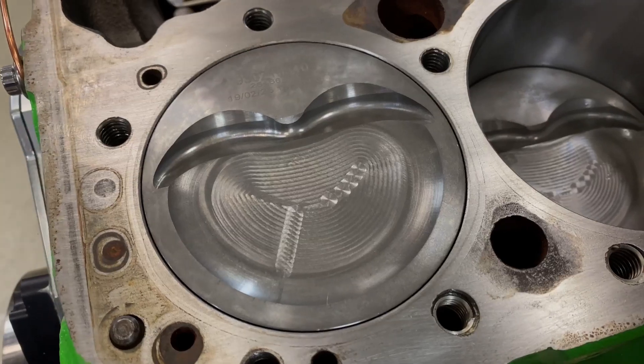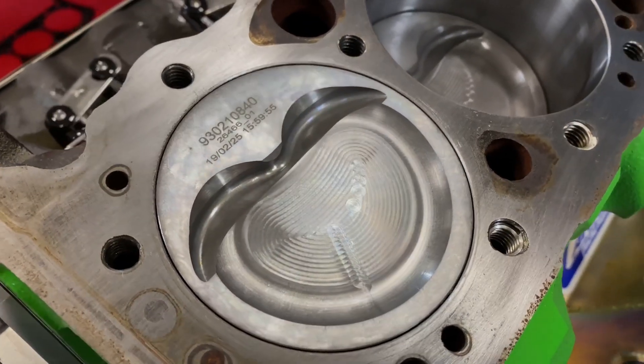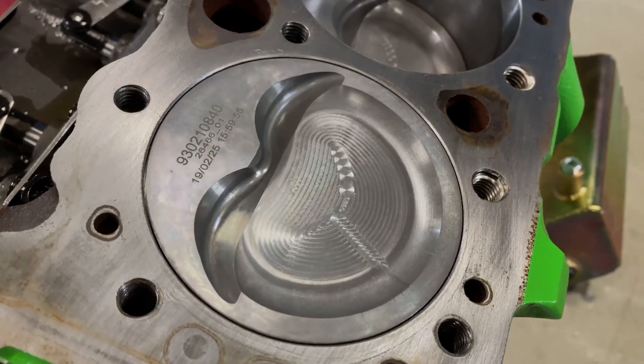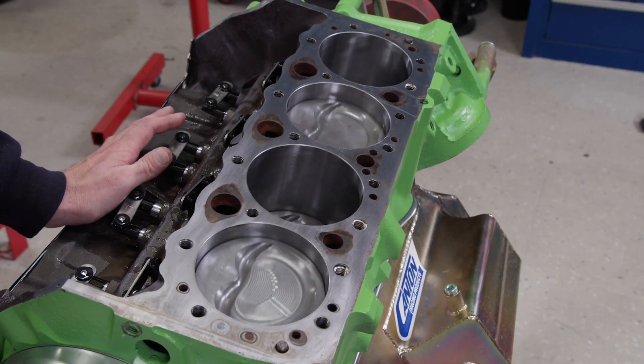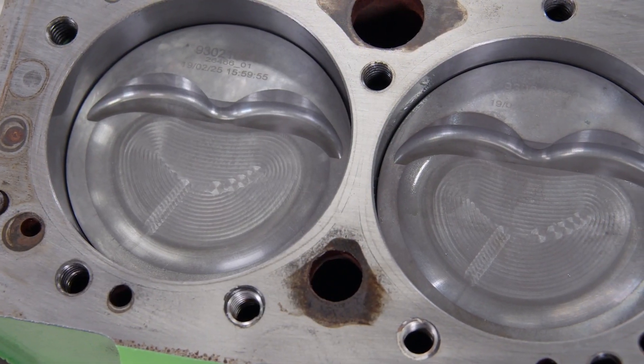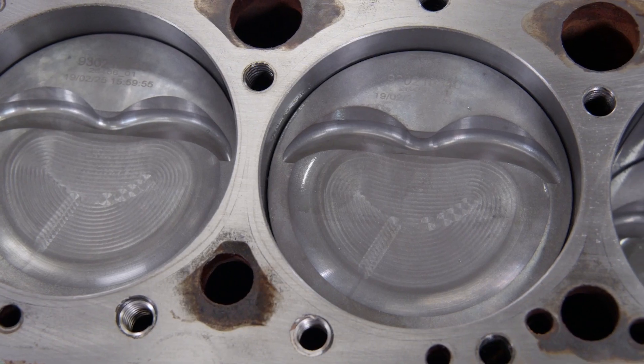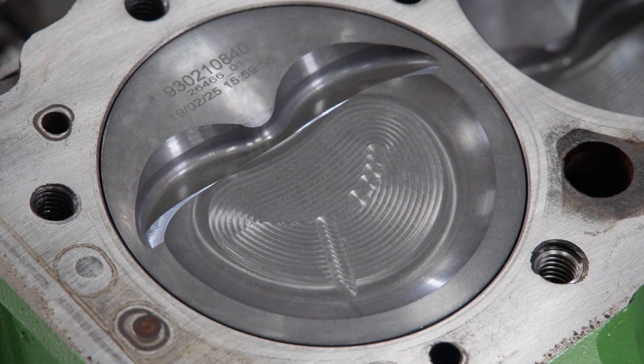We're giving the crank a professional polish job using our Goodson crank polisher. A few rotations on each journal with a 600-grit belt will set the stage to finish it off with a cork-lined belt, which will micro-polish it to a mirror-like finish. The short block came together with the original Eagle crank and rods and new Mahle power pack pistons specifically for blower applications. They are 4032 alloy with a 16cc dish and dual valve reliefs, featuring a 1mm, 1mm, 2mm ring pack for lower drag and better cylinder sealing.